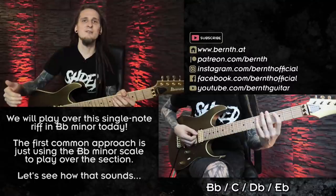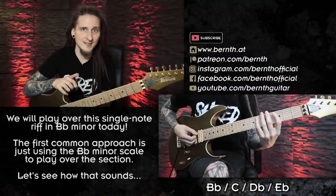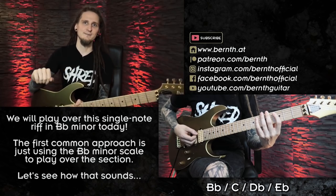So the most common cliché, especially when it comes to rock and metal music, would be thinking: those are the first four notes of the Bb minor scale, so I will just use this scale in one or two positions and work with some of my favorite fretboard licks at the moment. Here's how that could sound like...